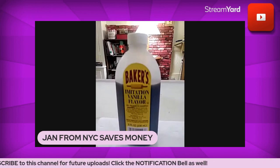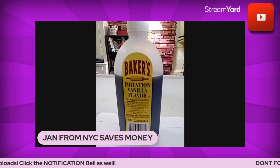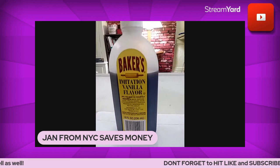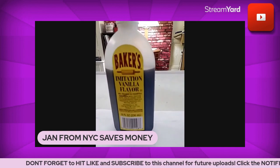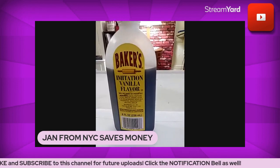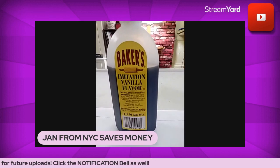I'm showing you a bottle of imitation vanilla flavor right now. I was always raised on the real thing and for the most part that's what I usually use, however some of the prices of that real vanilla can really be up there.